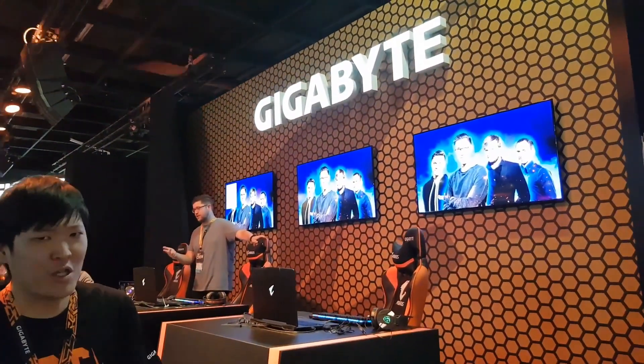Welcome to Gamescom 2017. People are coming in from all directions, so let's get this going.